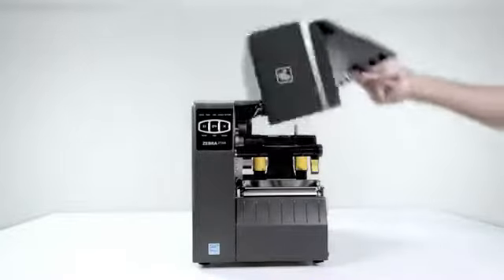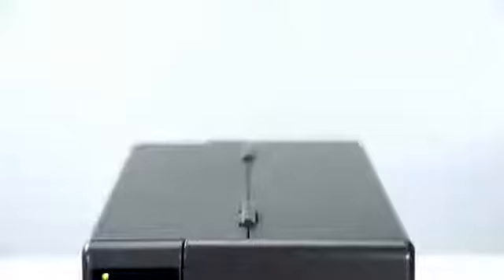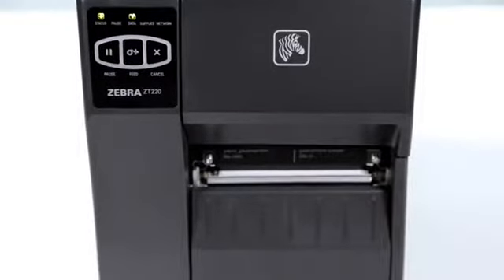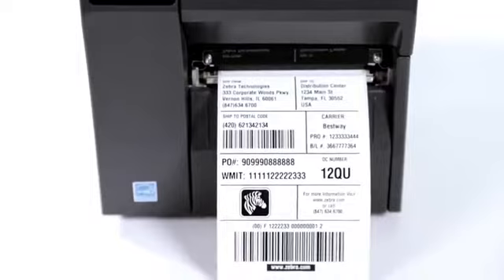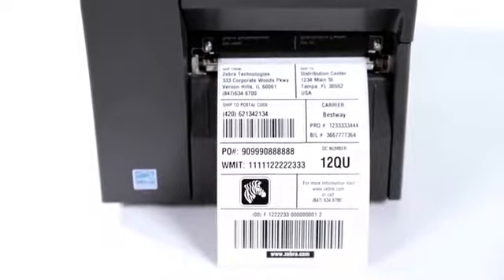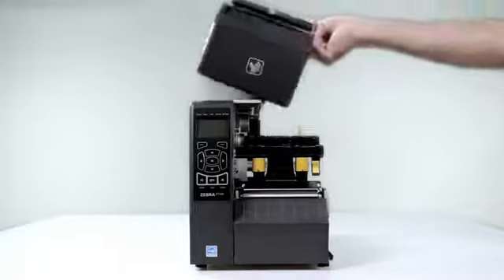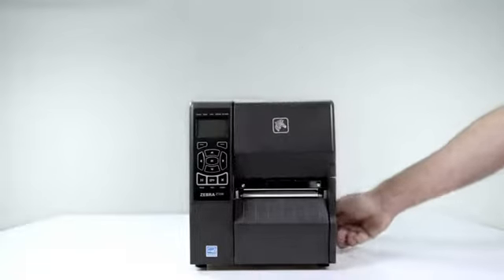The ZT200 series has a streamlined design with a compact footprint that fits easily into tight areas, maximizing your valuable workspace. The printer height of only 11 inches allows for lower shelf placement. Further space saving is realized with a unique bi-fold door that requires just 4 inches of opening space.